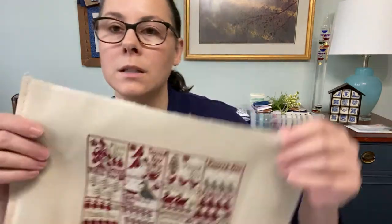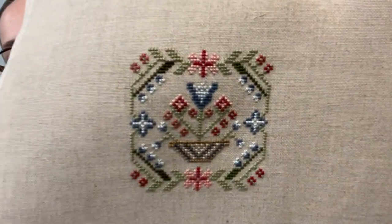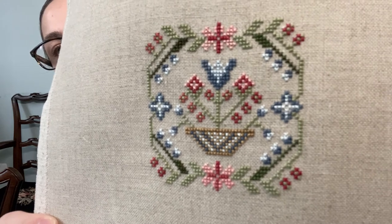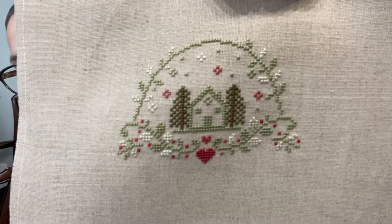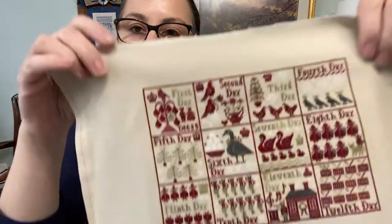The first piece is the 12 Days of Christmas from Paulette Stewart's blog - that's a free pattern. Then this is Summer House Stitchworks Fragments in Time 2018, number one - I totally changed up the colors on that one. And then this is from the blog of La Comtesse de Pointe de Croix, a French blogger, and it's called Sweet Season. The Sweet Season is going to be finished as a Christmas ornament, Fragments in Time will be finished as a small pillow, and 12 Days of Christmas will be finished as a mounted flat fold.